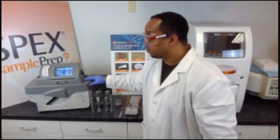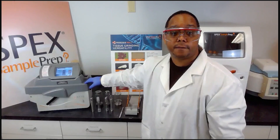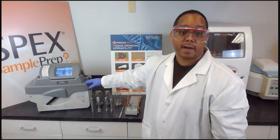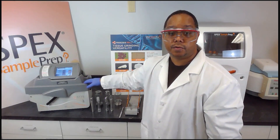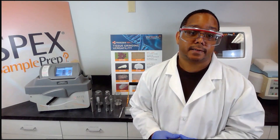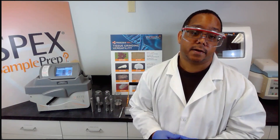Today we're going to demonstrate grinding a circuitry board with the 6775 Small Freezer Mill, which is one of three cryogenic mills that SPEX has to offer — the 6875 Large model and also the 6875 Large Dual model. The SPEX Freezer Mills can practically grind almost any sample type, from bone to plastics, fabrics, textiles, hair, seeds, and tissue samples.